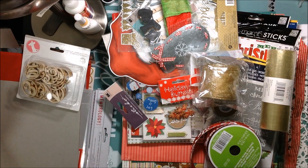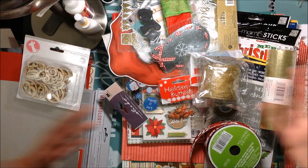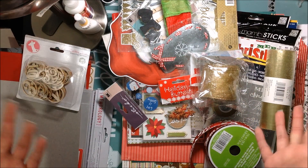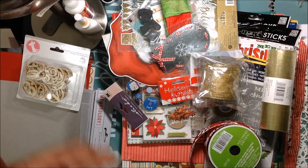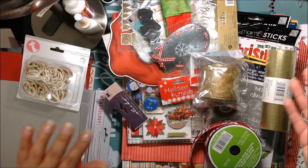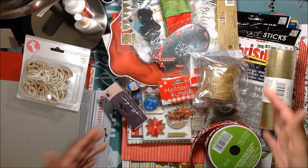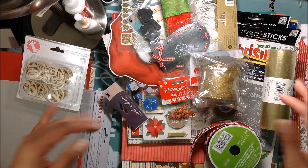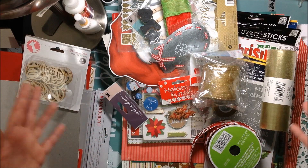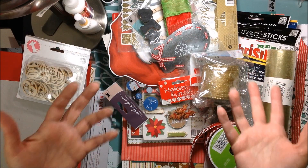Obviously I'm not going to use everything — it's only 31 days and it's a very small album. The idea is to use up most of my stash, and that's why I'm really excited to do it. Not only am I going to document the whole month of December, but I'm going to use up a lot of stuff that's been sitting in my stash for a while. I think this is a good amount to work with and I don't think I'll be overwhelmed — it should be fun.